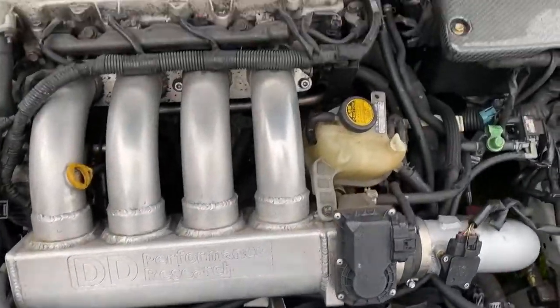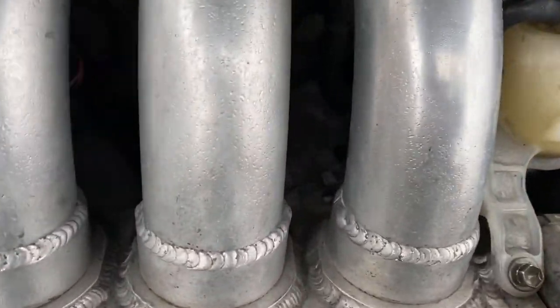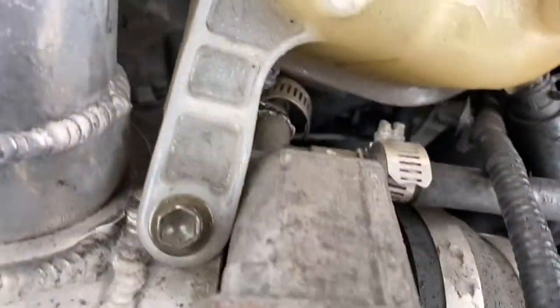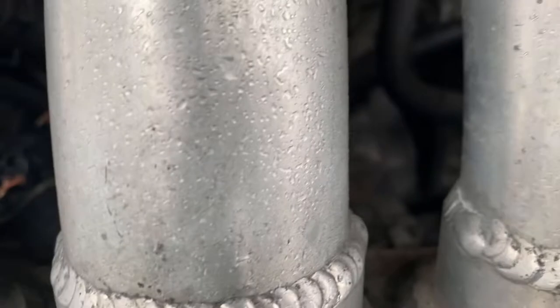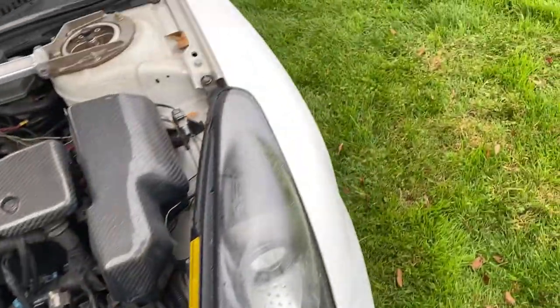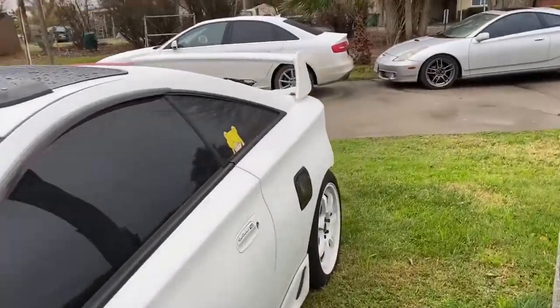We're here at Rafa's Garage. The Tsunami broke down and I'm at my parents' house. I had to start it up, it wouldn't start. I popped the hood and found the starter came off — the housing broke. You'll see it once I take it off.